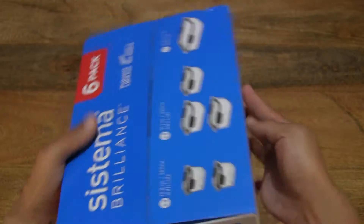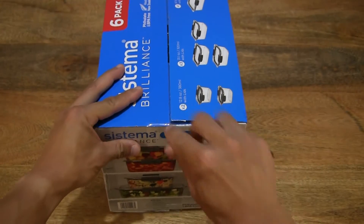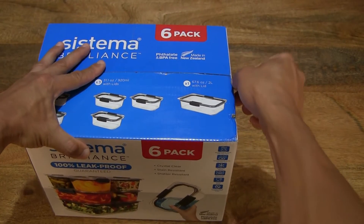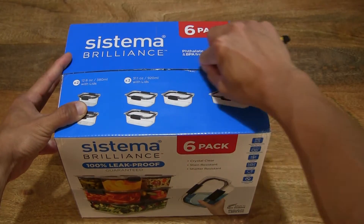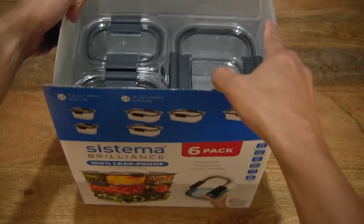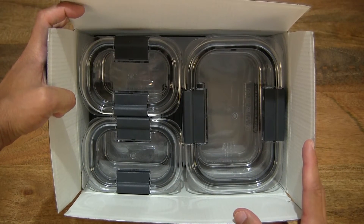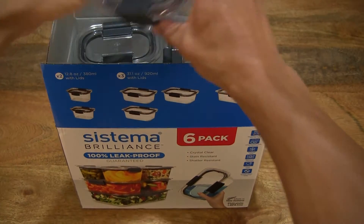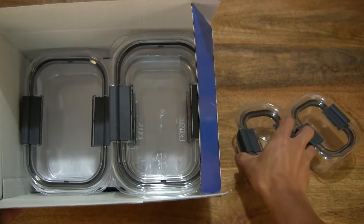Now let's go ahead and open up the box by cutting apart the clear packing tape that's keeping the box securely sealed. Popping up the box flaps to give you a direct look into the box, and now let's lift the containers out.